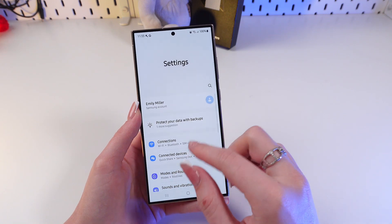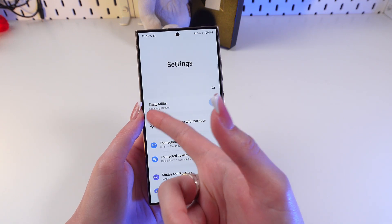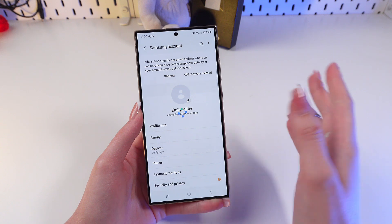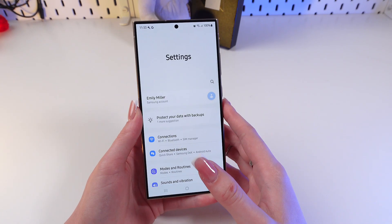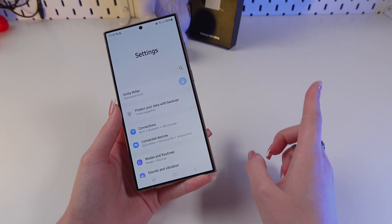Also in the Settings, on the top of the screen, you can see your name and that you have signed in. That's all for now, I hope this video was helpful for you. Thank you so much for watching.